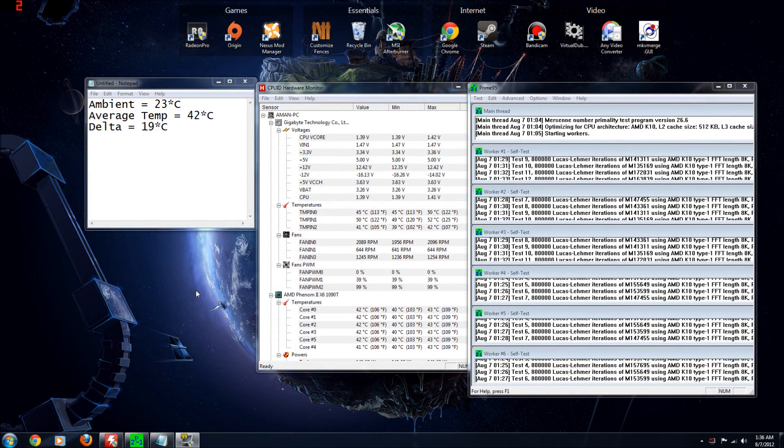This first set of results is what I got when I ran the H100 fans at full speed. The average load temperature across all cores was 42 degrees Celsius, making a temperature delta of 19 degrees, which is very respectable. However, it's just unbearably loud, so I was never running it at this setting — I was usually running it at the quietest setting possible.